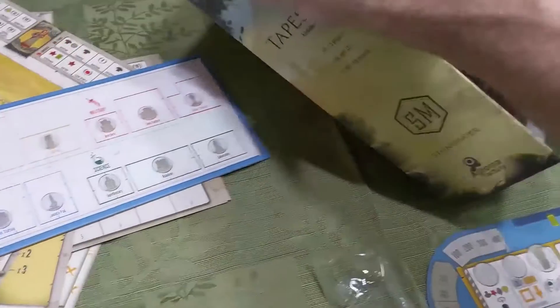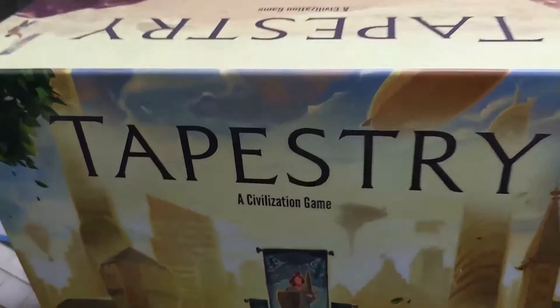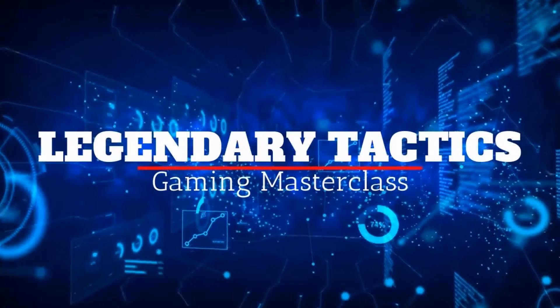So you've had one heck of a game of Tapestry by Stonemaier Games, and you're looking to clean up the board. I'm just gonna unroll these dice here, and we're gonna show you how to re-box this game here on Legendary Tactics.